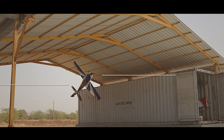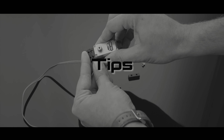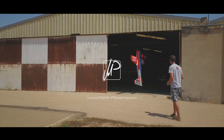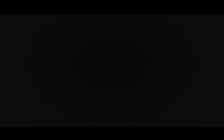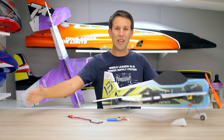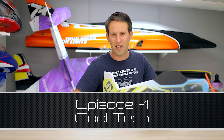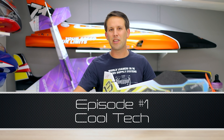Let's get straight on with it — here comes episode number one. We're dedicating this first video to Cool Tech, specifically regarding batteries and power.